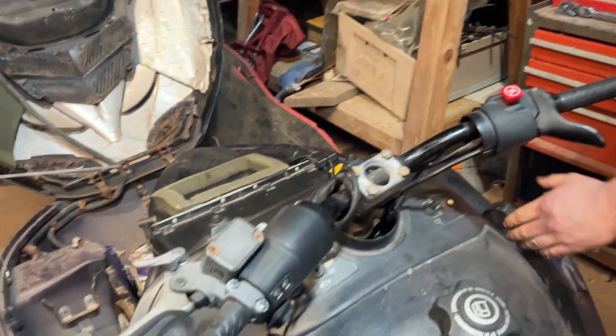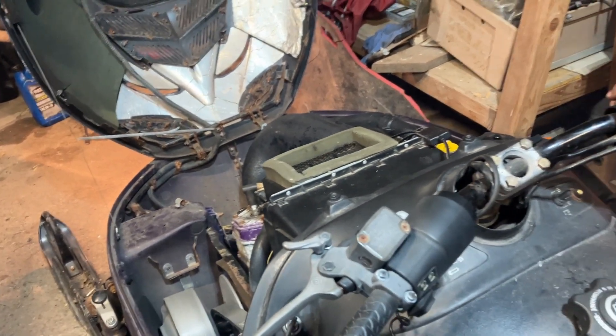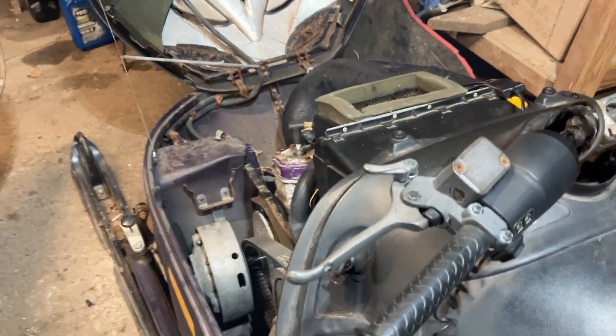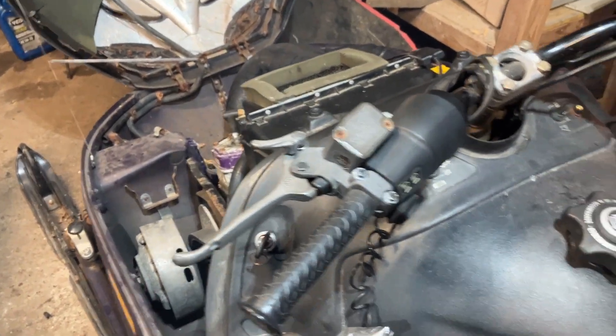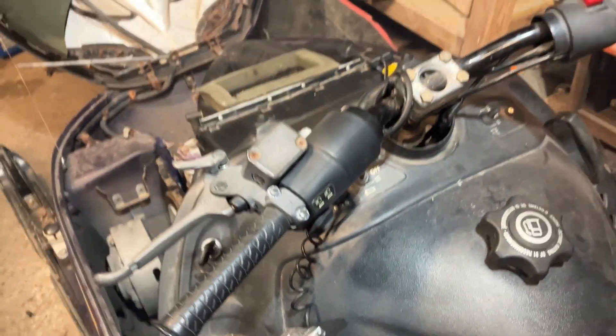Now Mark will take the kill switch off and he'll try to start it. So that's what it sounds like when you have a DES key that's not programmed for your sled. Still starts, still runs, but bum bum bum. You try to steal a Ski-Doo, that's what it's going to sound like.